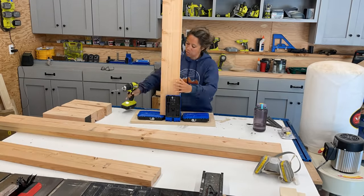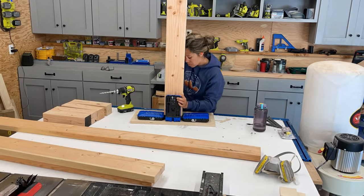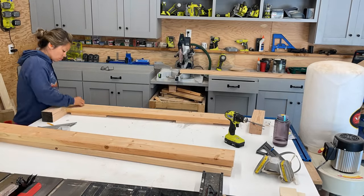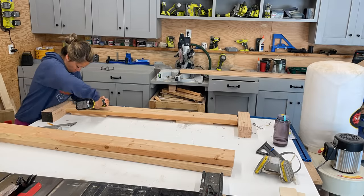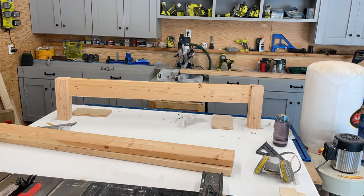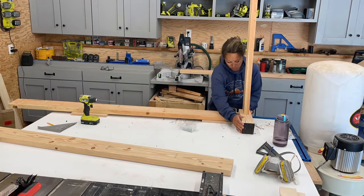I'm using pocket hole joinery because it's hidden and it's very strong. The new Kreg jig auto-adjusts so you don't have to adjust it for different thicknesses of material. This takes a lot of the guesswork out of building a project like this. For assembly I set the first 2x6 board up on some 1x scrap pieces and then used pocket hole screws in the two-and-a-half inch length to attach to the legs.